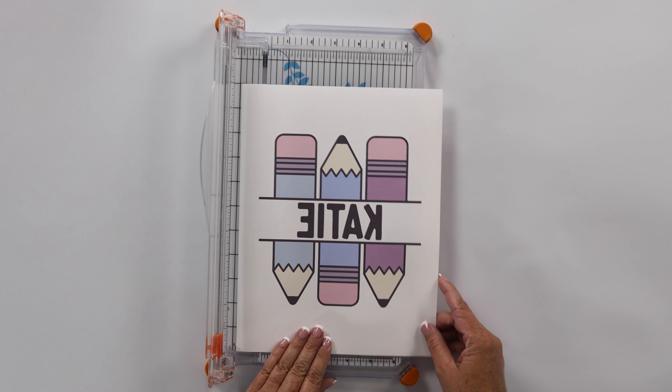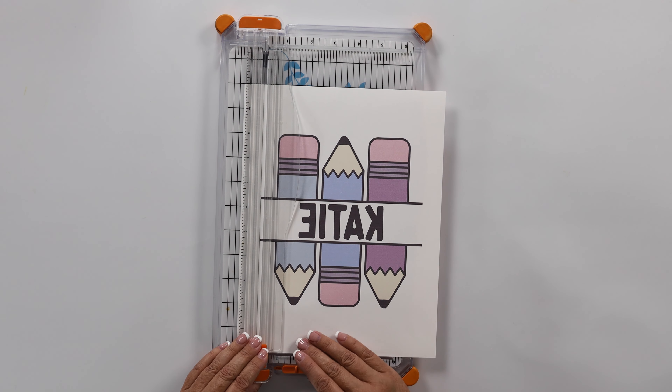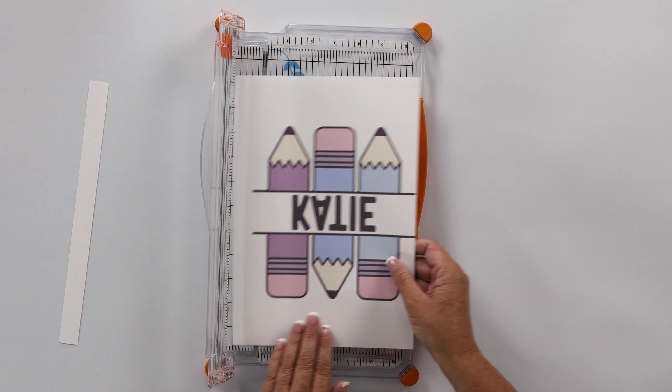I'm going to bring in my paper trimmer, and the first thing I want to do is trim my print down. I'm just going to trim it all the way around.